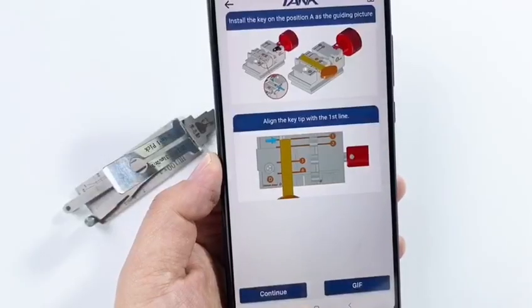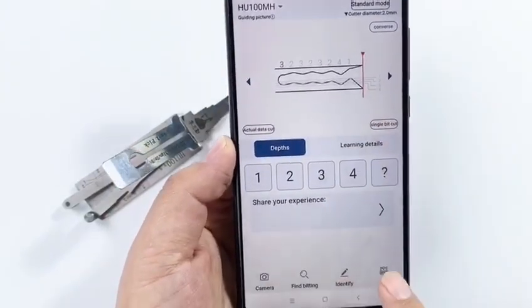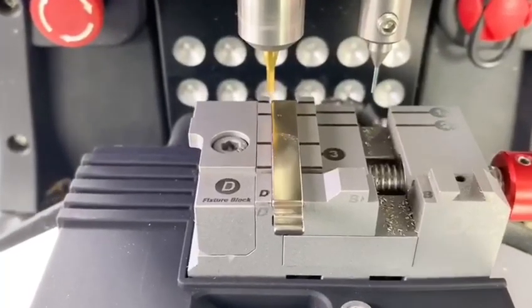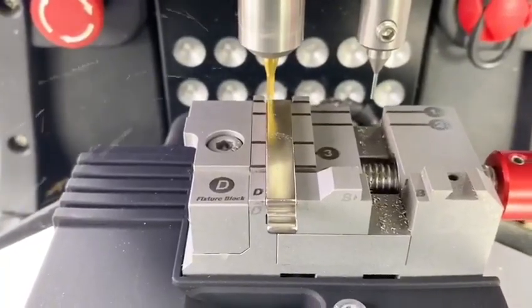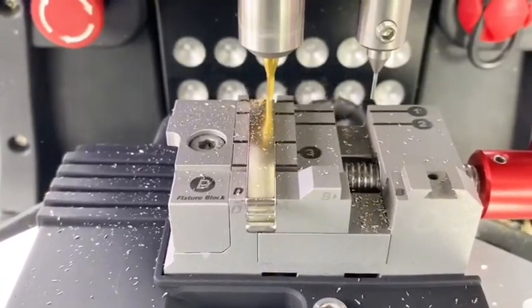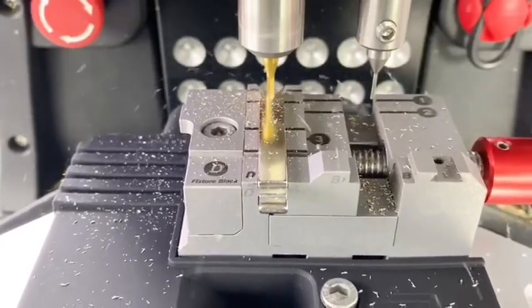Click OK, continue. Key bitting is all ready. And then cut — continue. The cutting will take almost 50 seconds. Take your time.